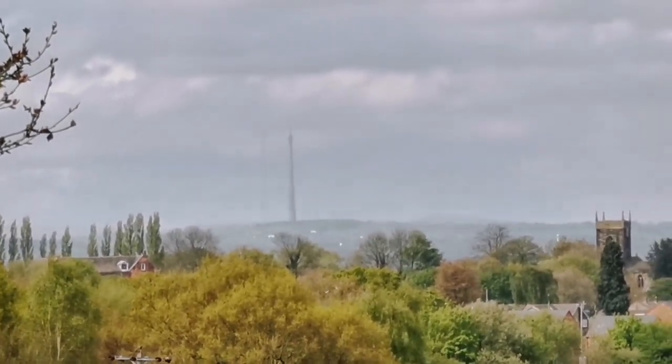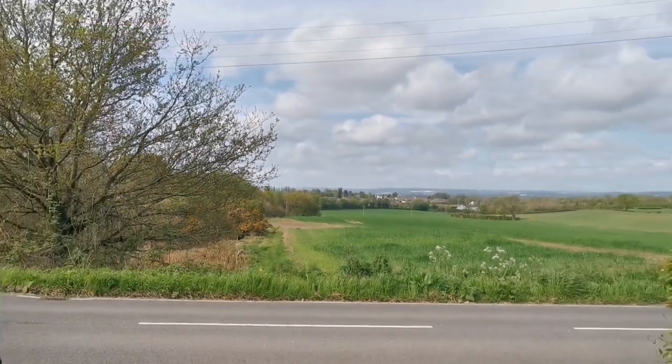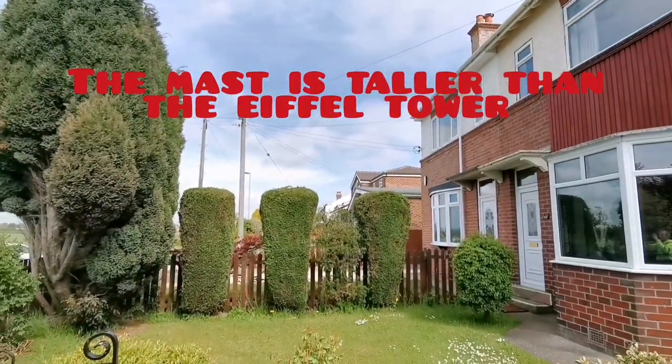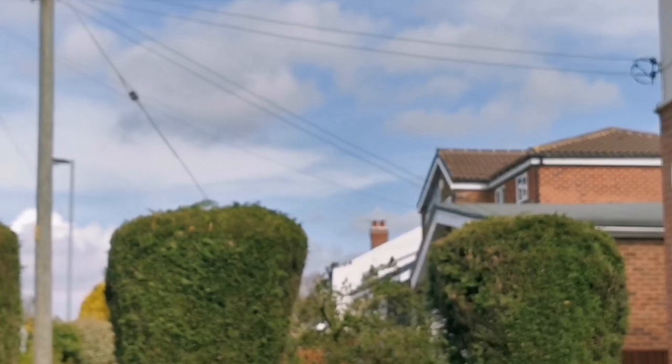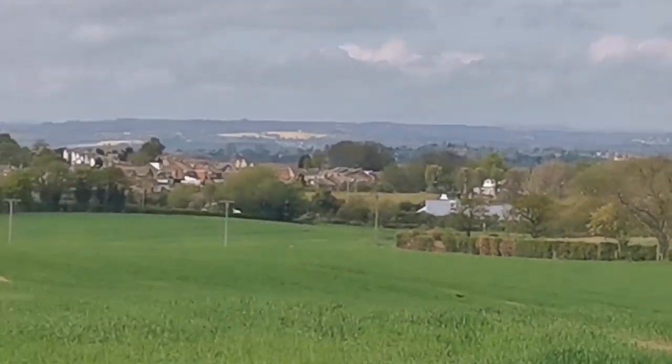You can see Emley Moor — there's another mast at the side of it, should be two. If you want to find Emley Moor it's pretty easy if you live near Wakefield — all you've got to do is look to see which way the TV aerials are pointing and you'll find out where it is.